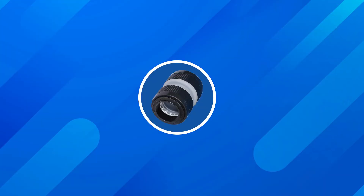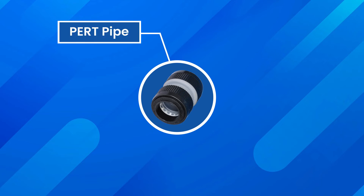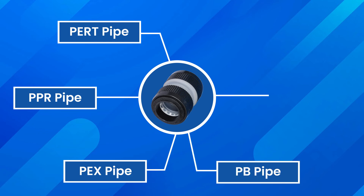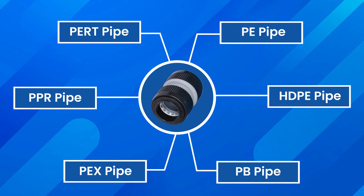We can use Plamtek Fast Fit fittings in various pipes for installation: PERT Pipe, PPR Pipe, PEX Pipe, PB Pipe, HDPE Pipe, and PA Pipe.